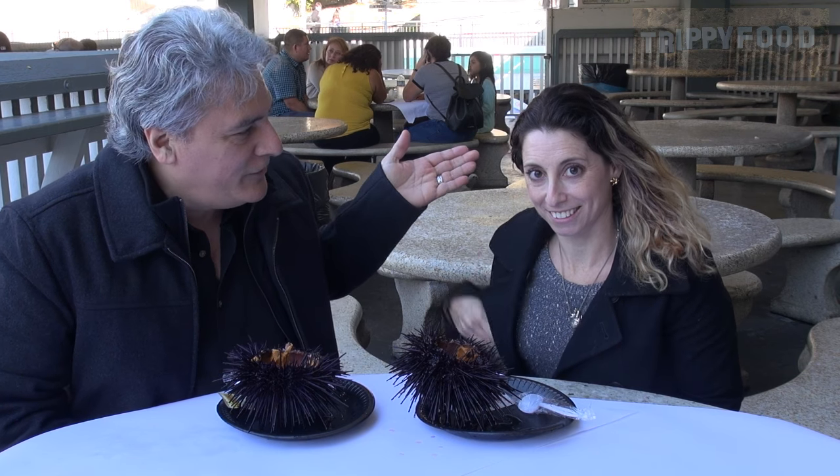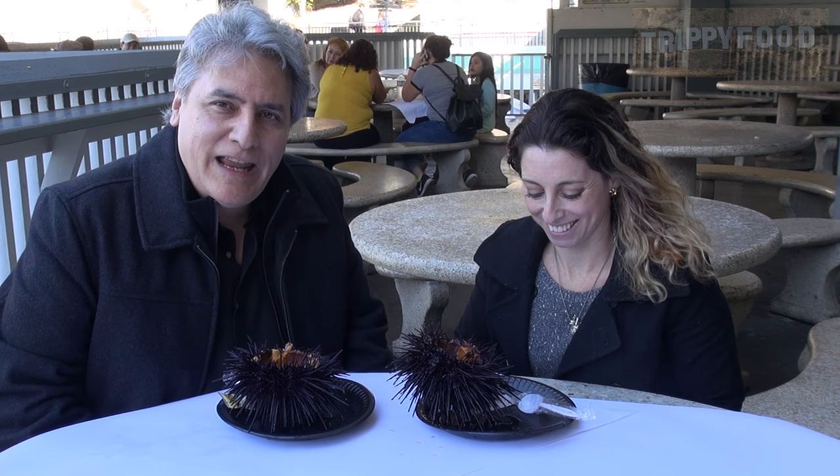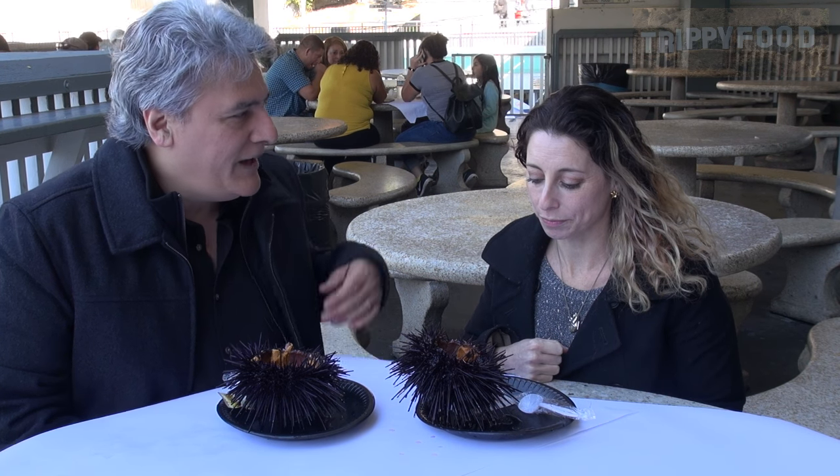Greetings and welcome to another episode of Trippy Food. Today we're in Redondo Beach and I am joined by my friend Arianna Armstrong. Today we're going to eat sea urchin. Now a lot of people might have heard of this as uni, but uni is basically the part that we're going to eat — the sea urchin is the animal itself.